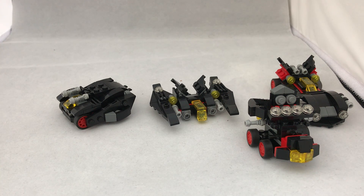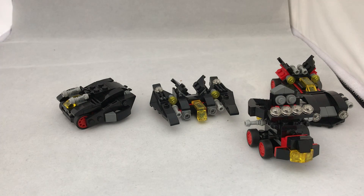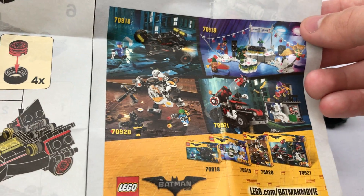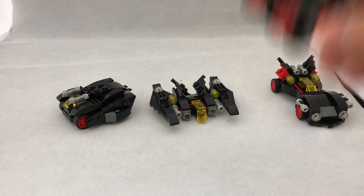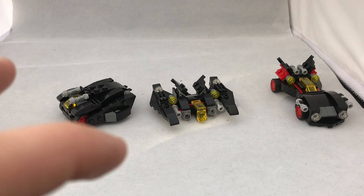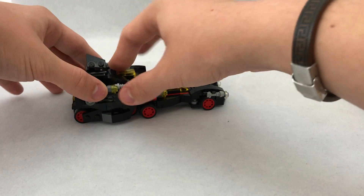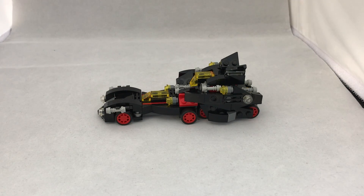So that's it for this set. I don't really need to cover the packaging because it's a polybag. The instructions do have an ad for the second wave of Lego Batman movie sets. But apart from that, there's not much else. Overall, on their own, each of the vehicles is just a vehicle — it looks cool, but it's just a little vehicle. But when you put all three together, the combination idea is more interesting to me, and it looks more impressive and bulky all together.